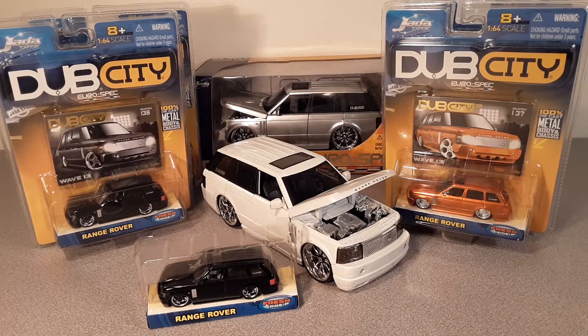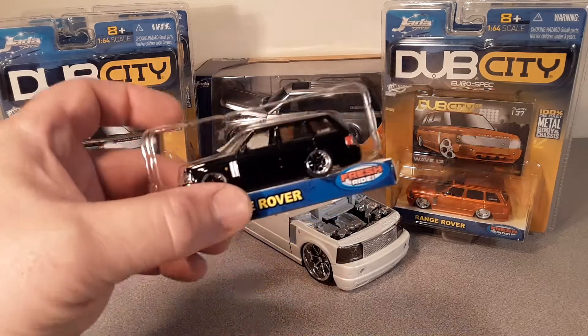Good day and welcome to Rover Land, this is your friend Dano. Today we're going to be looking at Jada toys die cast. I got a couple — this is my collection right here folks, so let's dig right in.